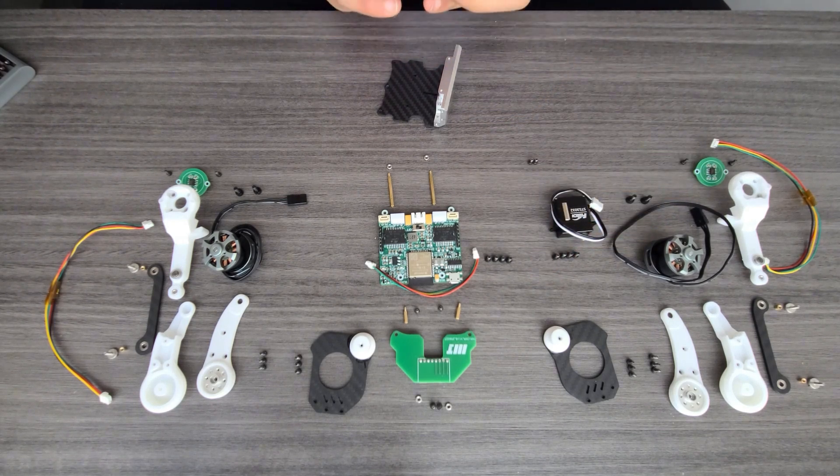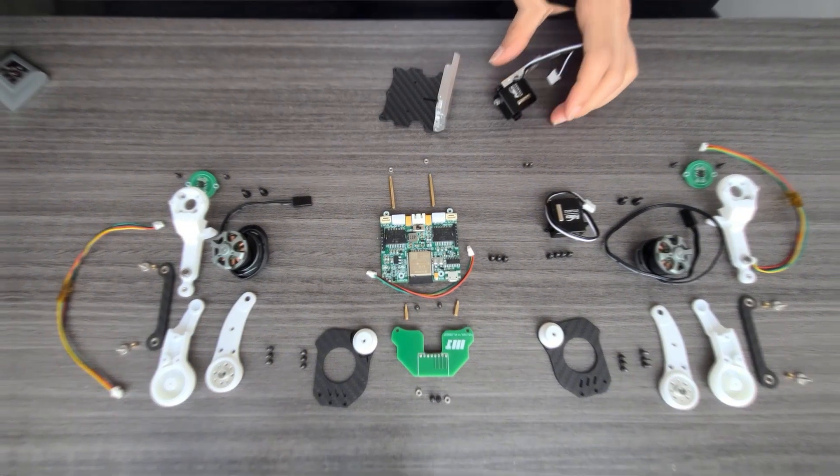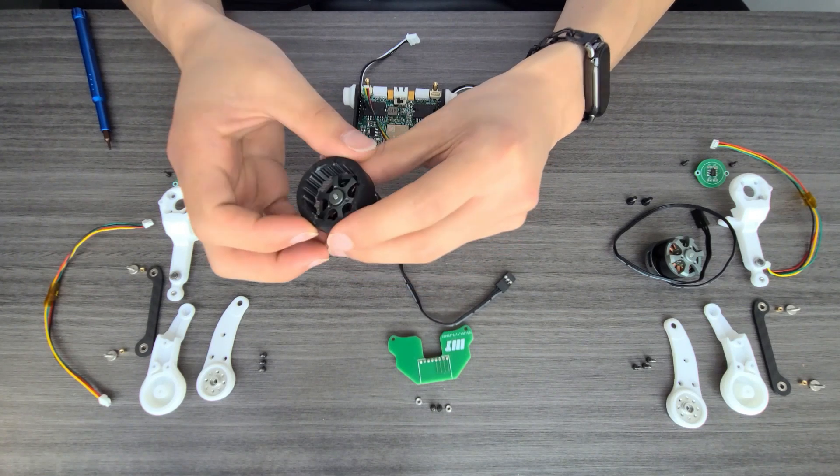Most of the things — I have the source code, like the 3D print model, I have the source code. I will put it on GitHub, so you guys could download it, including the software for the ESP32.